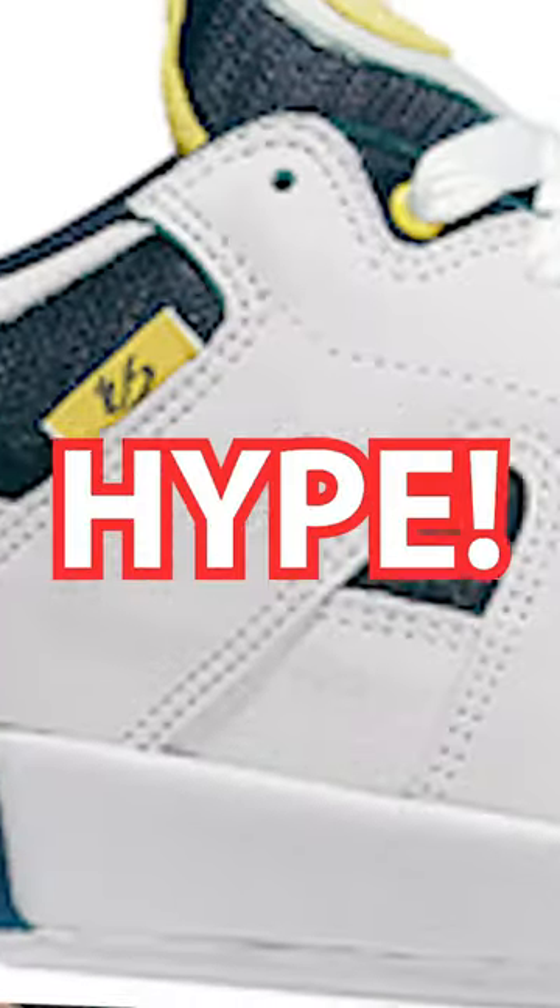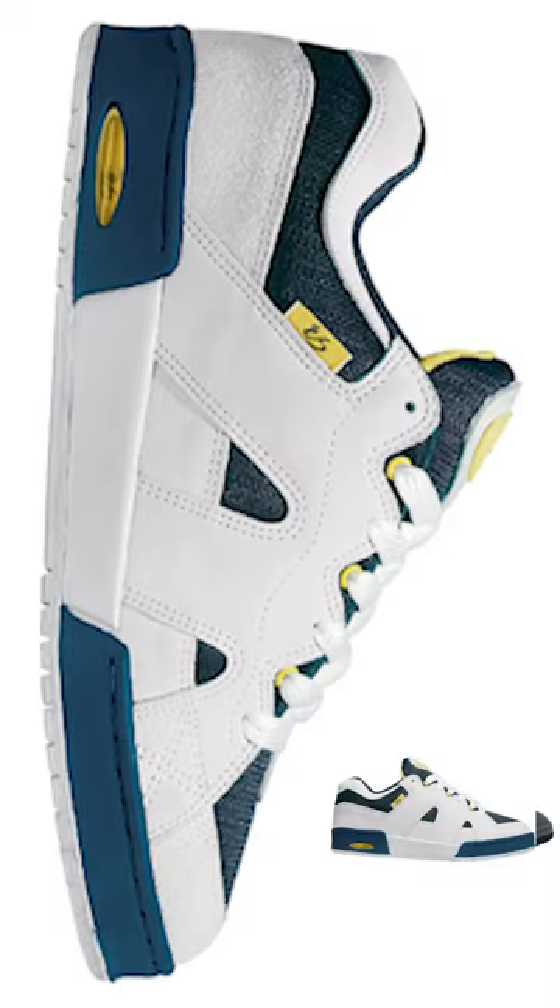Look at that. When the Costin' One came out, there was so much hype around it. Paul Sharp on the cover of Transworld was wearing a pair of these. It was the same year as the Musca — big year for shoes. And think about it, a lot of computers looked like this.